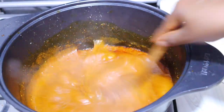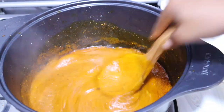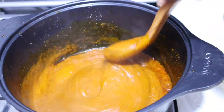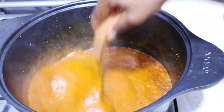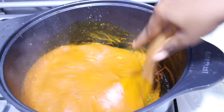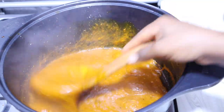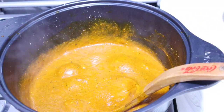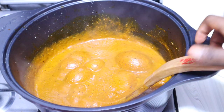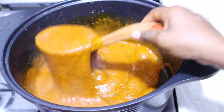Remember to stir this occasionally because if you don't, your obono will get burnt. You can see how slimy it's already looking, but it's too thick — the stock wasn't enough. I'm going to add more water. You can see the bubbles — I just love those bubbles. I'll add a little water and bring it to a boil.